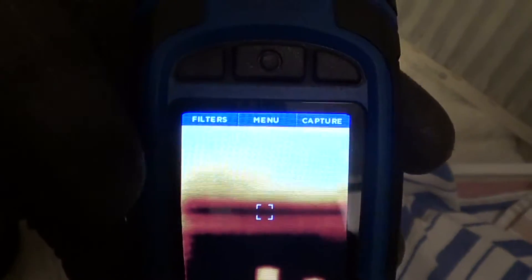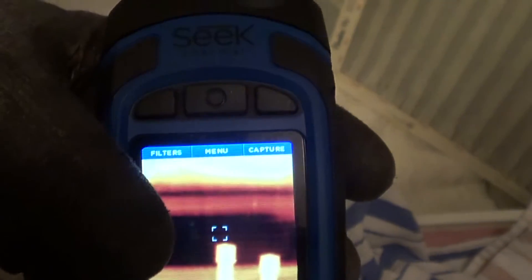I wanted to show we have a unit that's low on refrigerant here, and here's what it looks like on the thermal camera. You can see the refrigerant on the bottom circuit starting to feed on the top circuit.